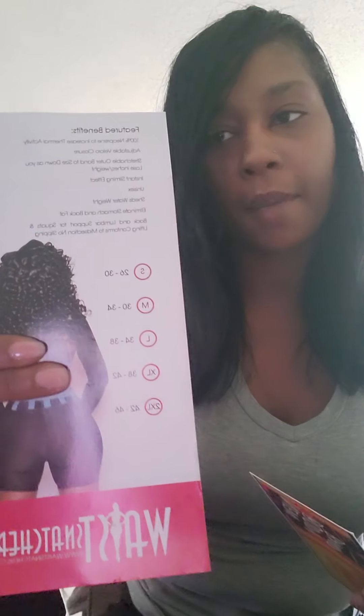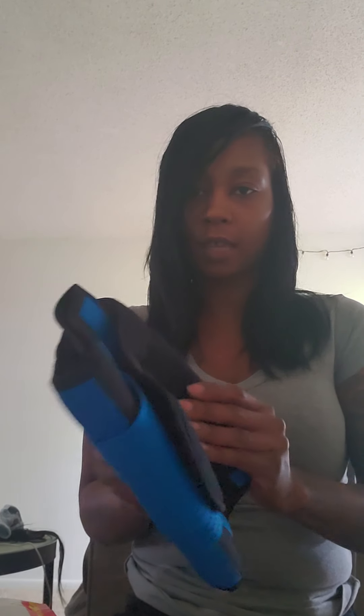A little too late for the measurement guide, right? I got the blue one in a small, and I already tried it on — and it is hella tight.